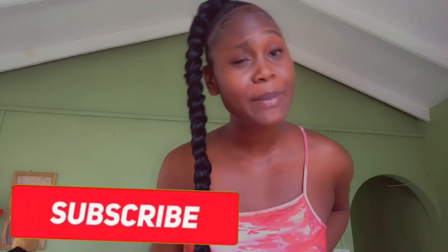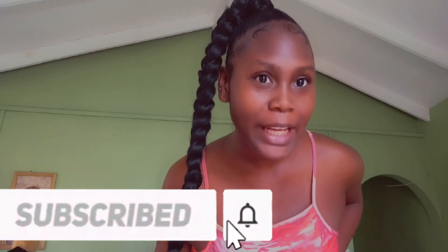Hey guys, welcome back to my channel! If you're new, I'm your little Dash — go ahead and subscribe and join the family. Before we begin, go ahead and hit that like button and drop a comment down below.